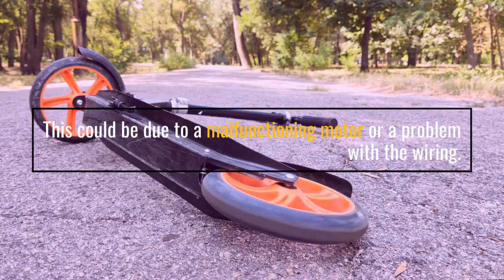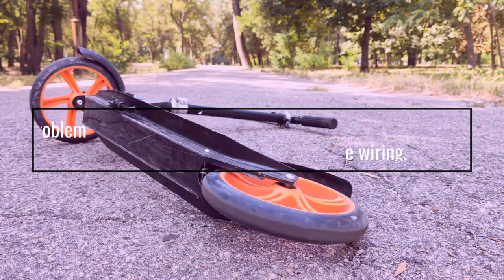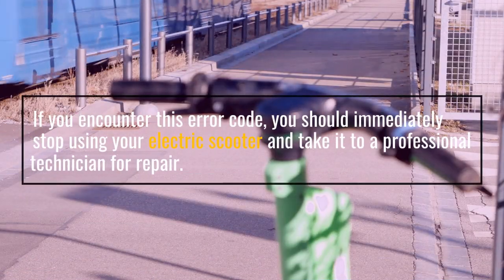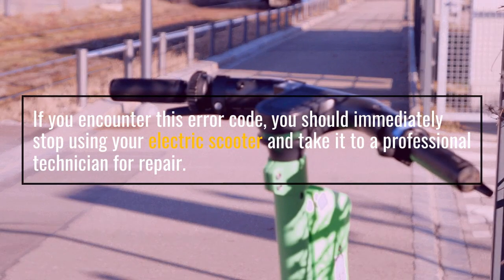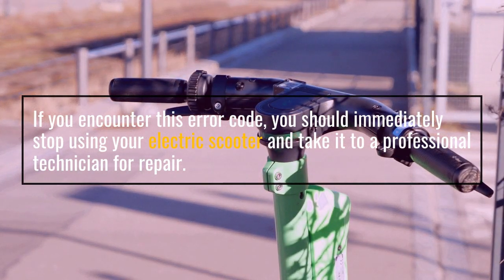This could be due to a malfunctioning motor or a problem with the wiring. If you encounter this error code, you should immediately stop using your electric scooter and take it to a professional technician for repair.